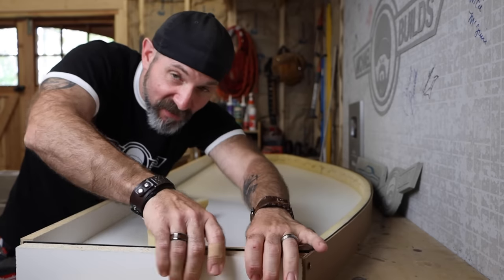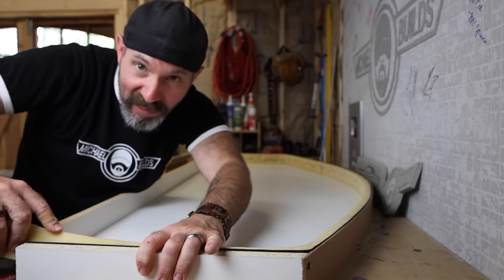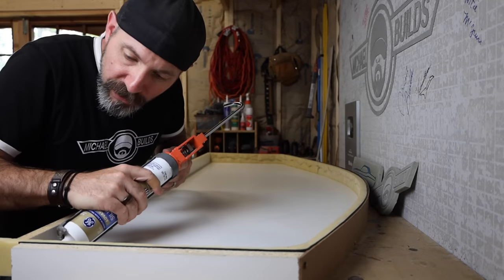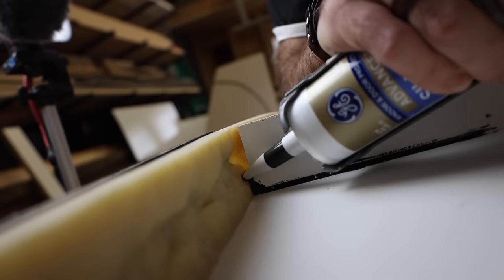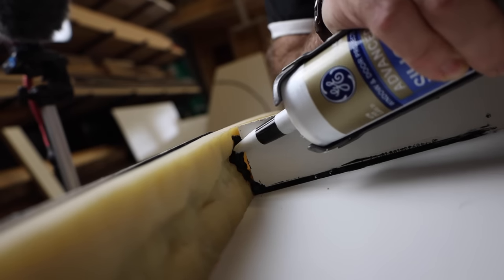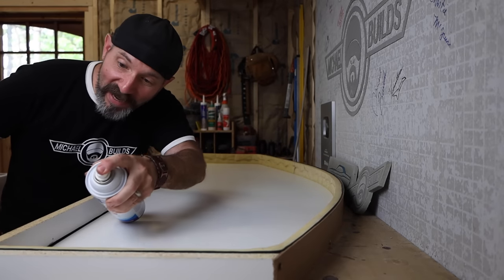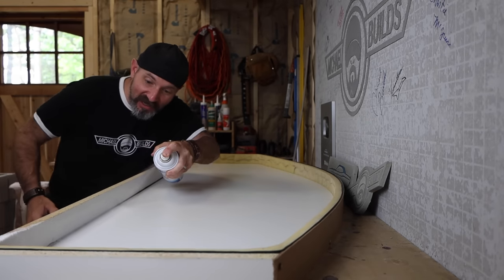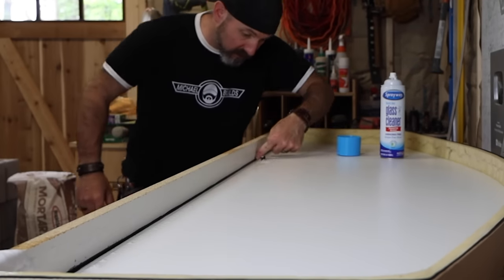I'm going to have plans available in the description below for purchase, both with and without the edge mold. I'm going to seal up this back corner as well as this big gaping gap with 100% silicone. If you don't know my handy dandy glass cleaner technique, there's a link up above.